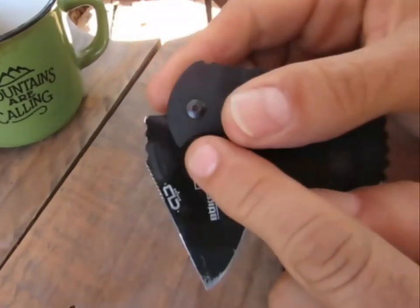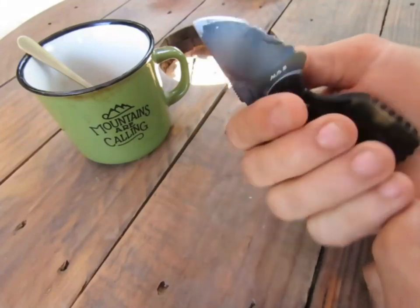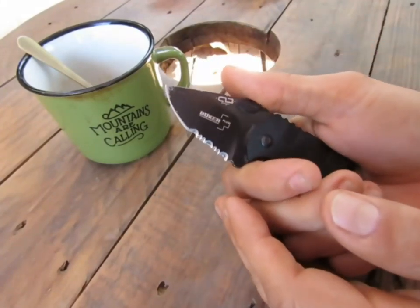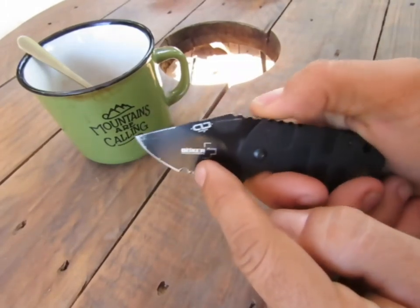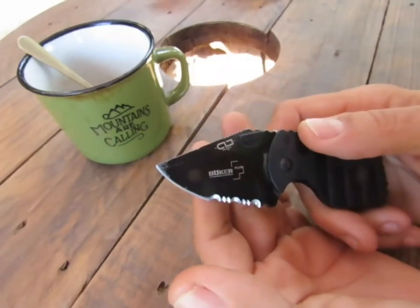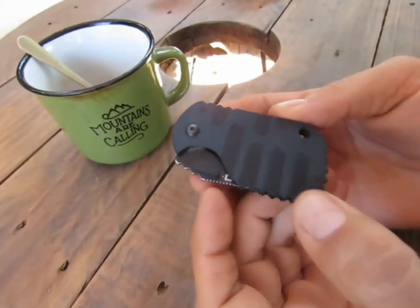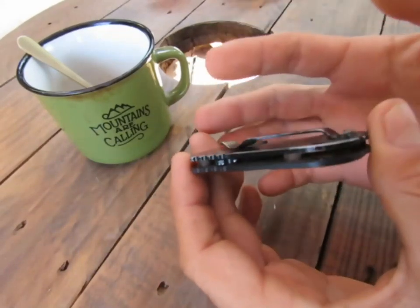On y arrive très facilement à l'ouvrir, vraiment facilement. Le framelock s'enclenche vraiment bien — une fois ouvert, on sait qu'il est complètement calé. Après, ce qui m'embêtait c'est que quand je coupais du carton, j'avais souvent le carton qui venait se caler là derrière, donc j'étais un peu coincé. Par contre il est extrêmement plat, et ça c'est assez sympa pour le port — on est sur quelque chose de rectangulaire, arrondi, donc on ne s'accroche pas.